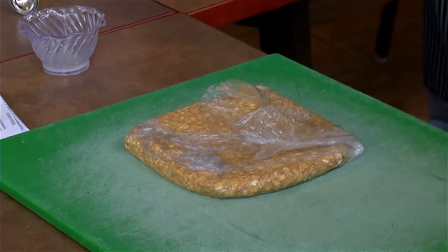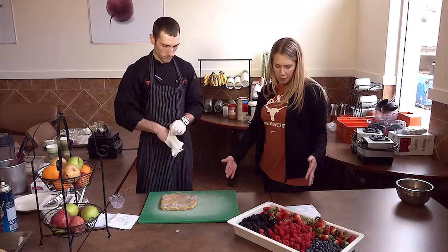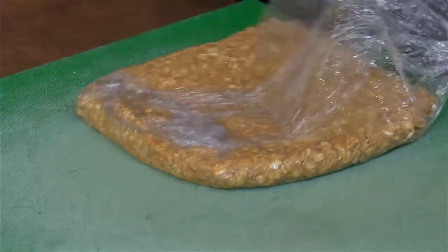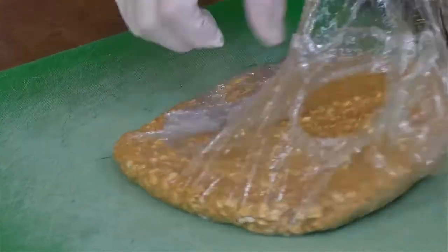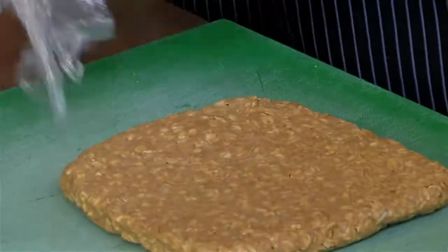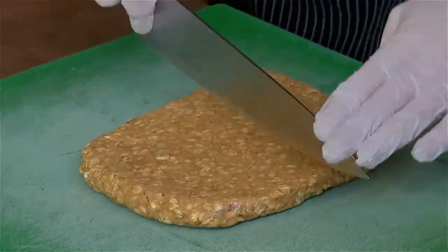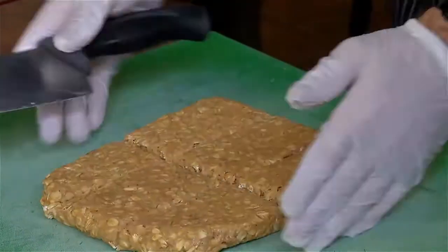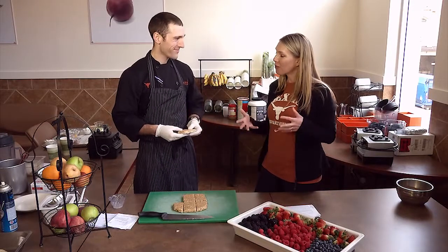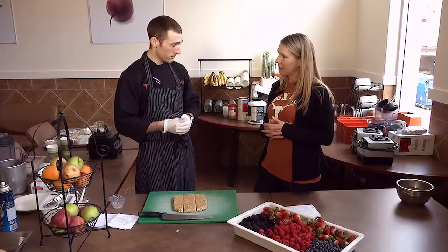Now we'll open this up. Depending on what your dietary needs are, you can make them bigger or smaller. If you cut them into six bars as we're doing here, we calculated that it comes out to about 200 to 250 calories and at least 20 grams of protein per bar. That's a great recovery snack or recovery meal. Now we're just going to cut these up into six pieces — and there we have our homemade four-ingredient bar, which is very inexpensive too, especially because you'll use all these ingredients for other things as well.